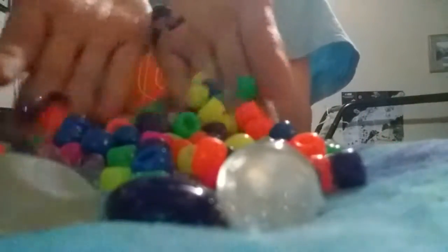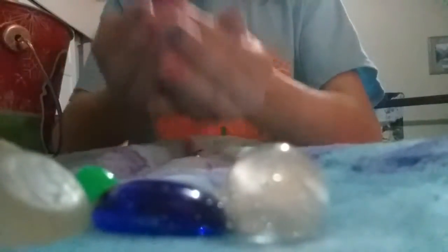So you need a whole bunch of beads. What you do is you take any beads of your choice, take your beads, put them in this container, and then you fill it up like this. And then it looks like that.